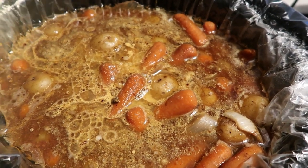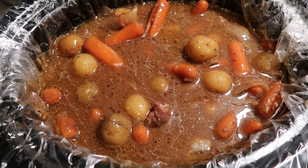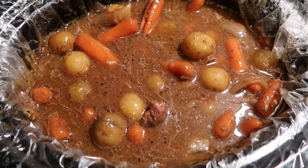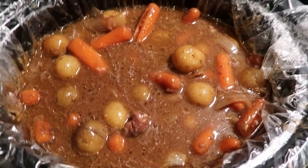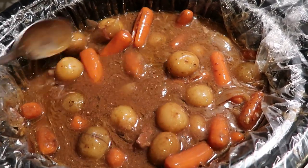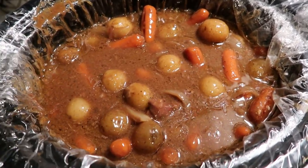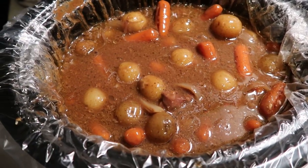So I just pulled the lid off of the pot roast and I'm going to go ahead and plate it up. It smells really good. It's nice and thick from that gravy mix, so you can add a little bit of gravy to your potatoes. I'll get this plated up and I'll be back to show you my dinner and give you the smart points.